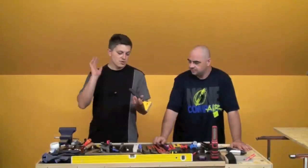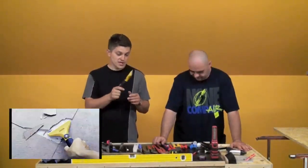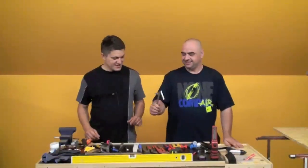Fantastičan alat — odlična stvar. I olfa žute boje — odličan alat.